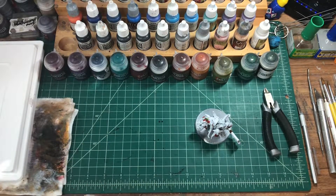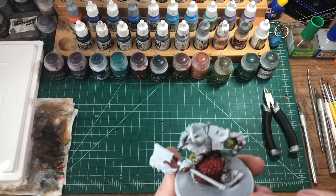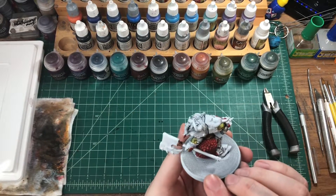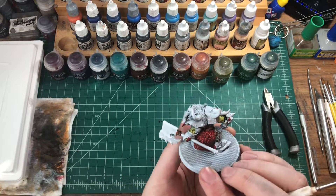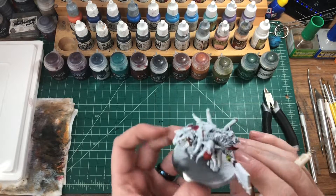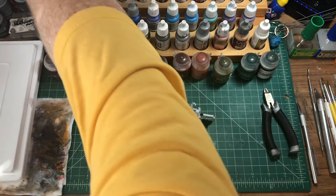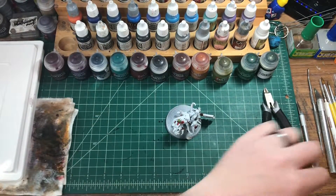Now we move on to the pants, which would be the next lowest layer. I want those to be purple, but I think we should wait for this to dry first just in case we start touching stuff that's in the way. That's probably the smart move — you don't need to rush it. So we'll let this dry and then come back.